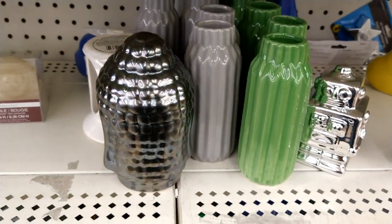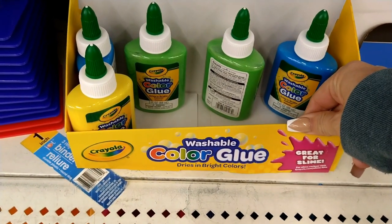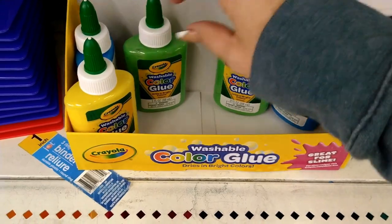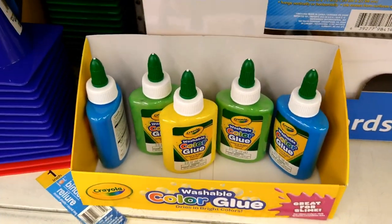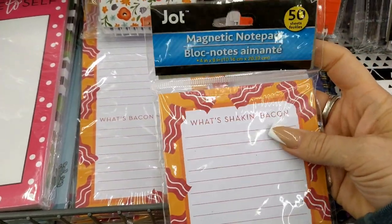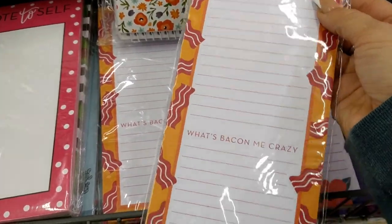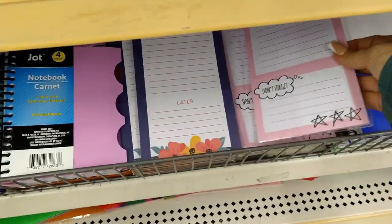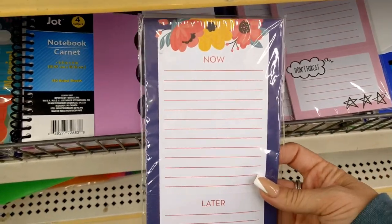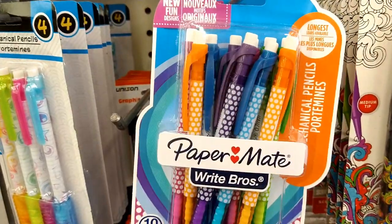In the craft and school supply section I see Crayola washable glue in blue, green, and yellow — for a dollar, that's a really good deal. These little magnetic notepads look new — one has bacon all over it and says 'what's shaking bacon,' one says 'what's baking me crazy,' and one is pink with 'to do / don't forget / now and later.' I think those are new at Dollar Tree.